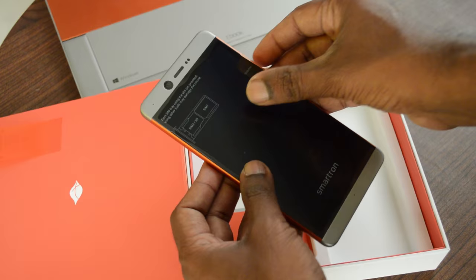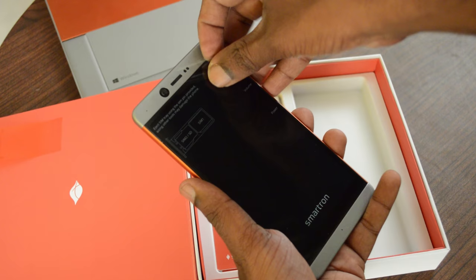Good job, Smartron — I really enjoyed the color coordination you've taken care of. It's a neatly done box and something very different from the usual generic packaging you see these days. So I'm impressed. Now let's peel off the plastics and power on the device.